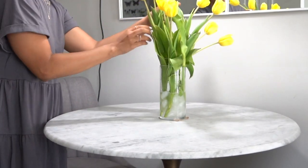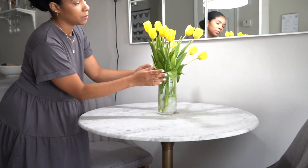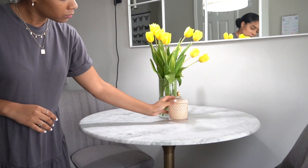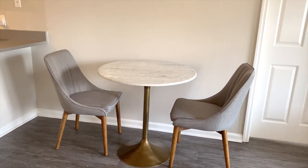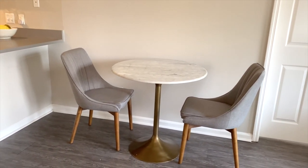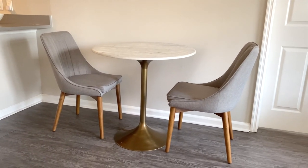Before showing you the final reveal, let's take a look at what this space looked like before. I already had this beautiful table and chairs but I felt like I could get more out of this space. So just with a few simple and easy DIYs, I was able to transform my dining area into this.